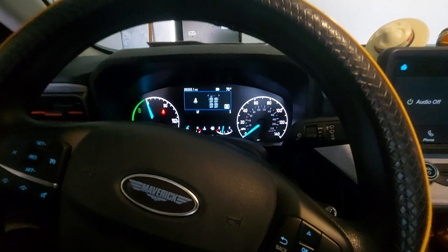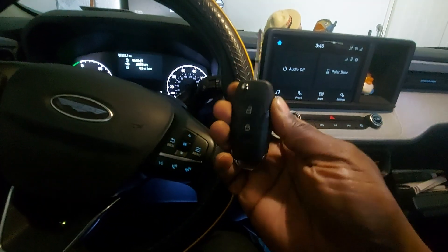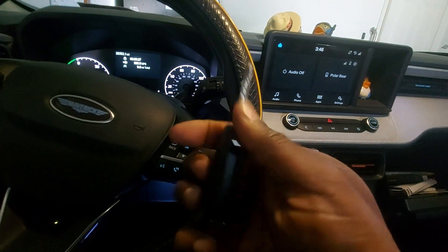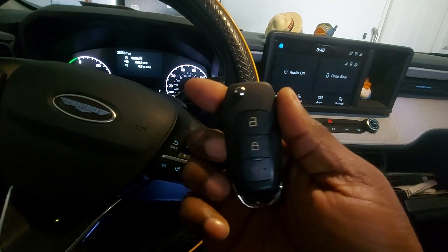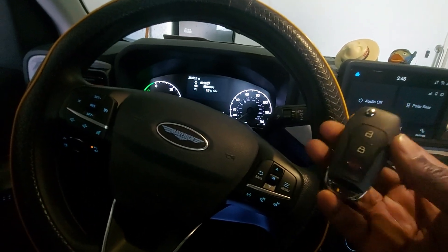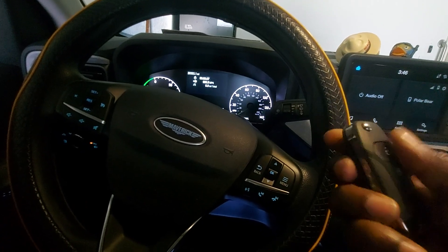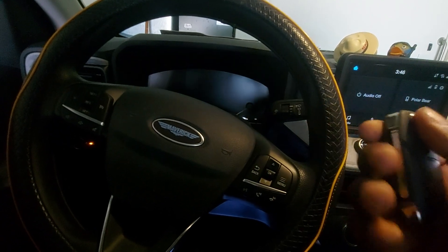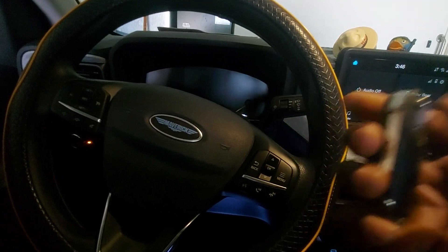All right, put it back in park. I just wanted to give a real quick update — this is my first time using the FDRS system and doing an HU-198T key. So, 2022 Plus Ford programming: if you need keys for your 2022 Plus Ford, definitely give us a call at 863-409-2569, or you can always find us online at lakelandcarkeys.com.